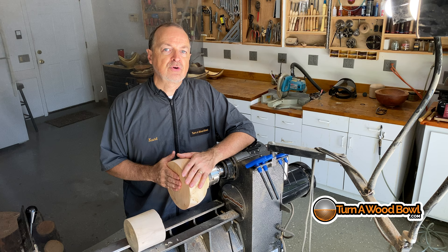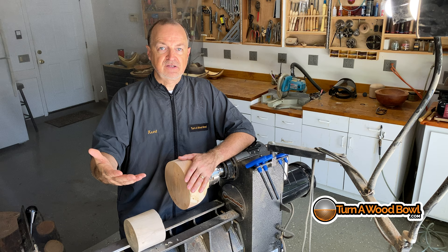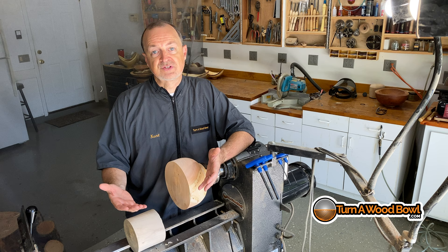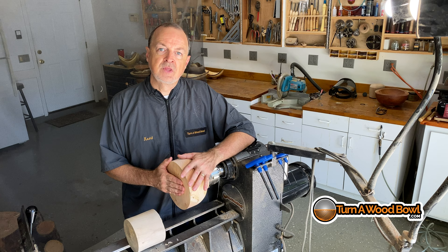Why are these tools dangerous? A lot of times people come to wood bowl turning after they've started doing spindle turning. It's real common for somebody to get a lathe, do some spindle turning, and use spindle tools for those turnings. Well, spindle tools are great for spindle turnings, but some of those spindle tools aren't great for side grain wood bowl turning. So let's take a closer look at end grain versus side grain turning.